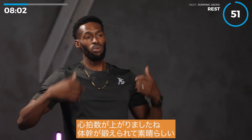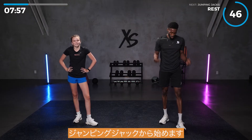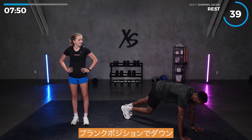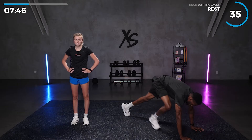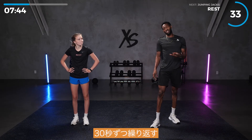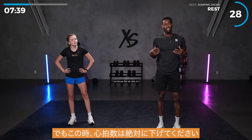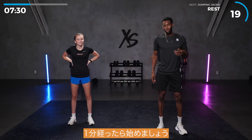Heart rate's up and we're at the core — it's amazing. Our next circuit is very similar. We'll start off with jumping jacks, then plank jacks — down in plank position, move your feet like a jumping jack. Simple concept, 30 seconds each, you repeat. At this point, definitely bring that heart rate down and breathe, because you'll have a minute in between each circuit. After your minute's up, we'll go right into it.